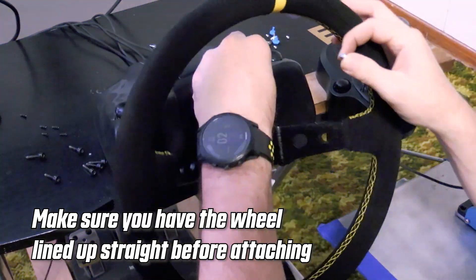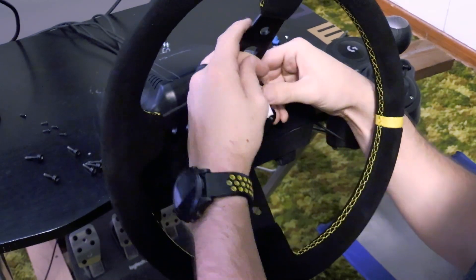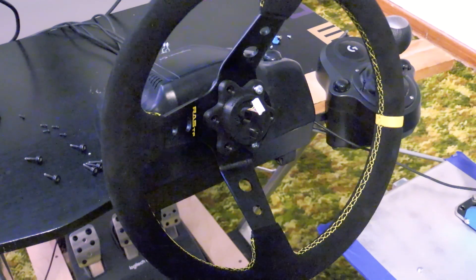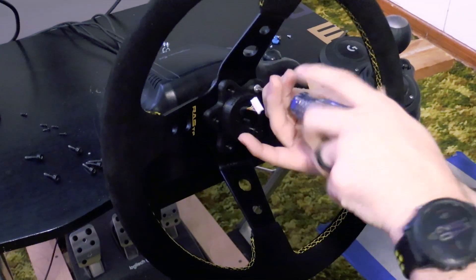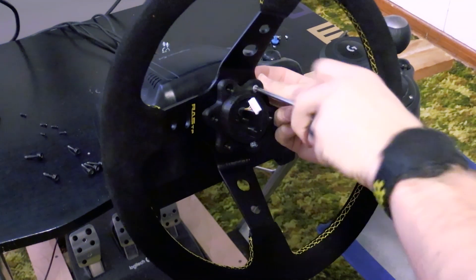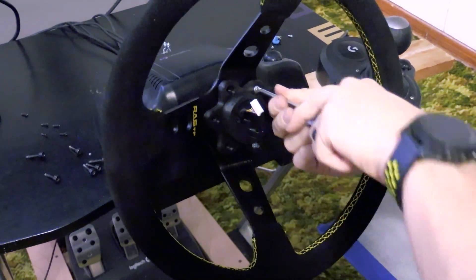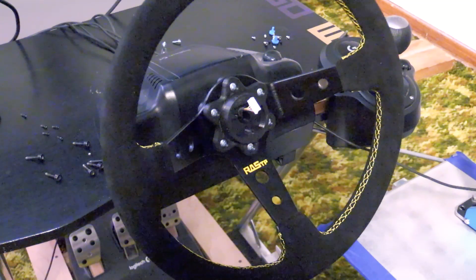I tried using the six bolts that came with the steering wheel first — they didn't line up right. Actually, they seemed poorly produced: one I could barely get the hex key into, the next wouldn't turn because it was too loose. So I just went ahead and used some regular screws I had laying around instead. In the end it doesn't matter what hardware you use here because you will not see this part at all — I was thinking about painting them, but you really don't need to.